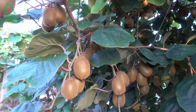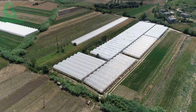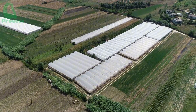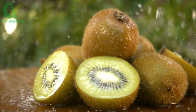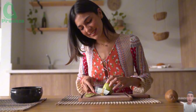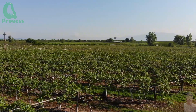So together, we have explored from A to Z how to grow, harvest, and process kiwi. It's wonderful to know that every kiwi fruit we enjoy goes through such a long and elaborate process, isn't it? If you find this video useful and interesting, don't forget to press the like button, share with friends and family, and especially subscribe to my channel so you don't miss the next interesting videos. Thank you for following, and see you in the next explorations.